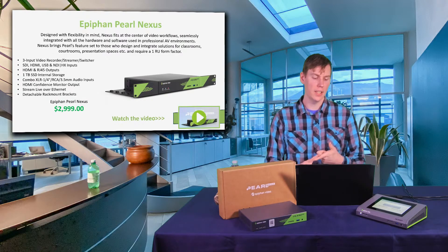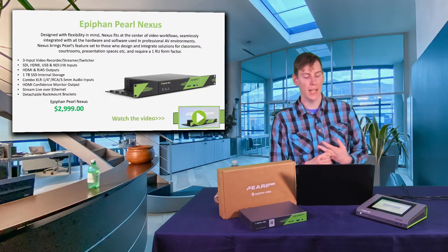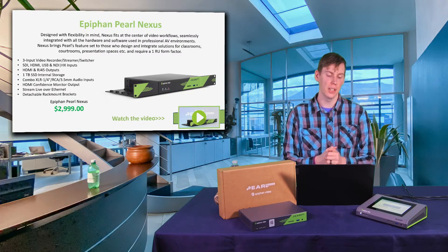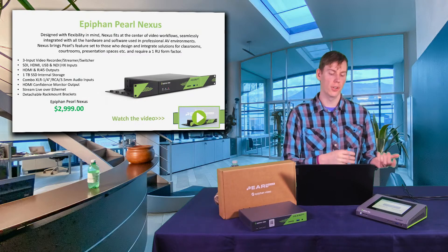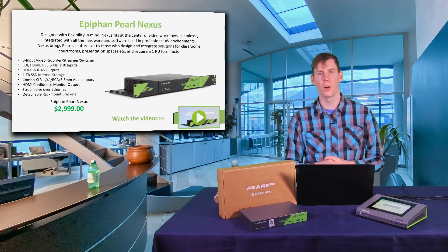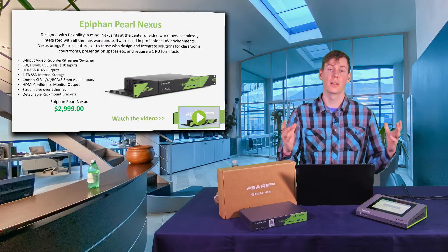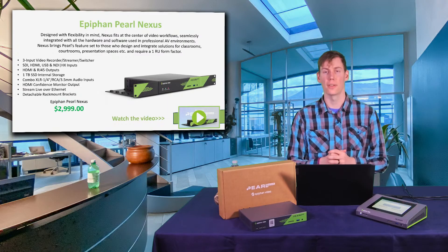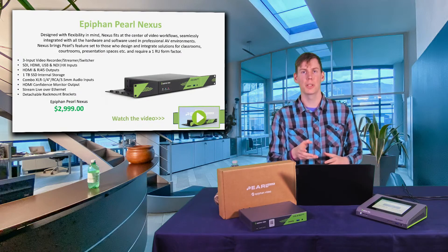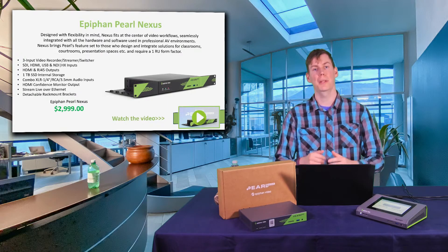You have SDI, HDMI, USB, and NDI HX inputs. You have HDMI and RJ45 outputs. That's a one terabyte SSD internal drive. For audio it has XLR, quarter inch, RCA, and 3.5 millimeter audio inputs. The great thing about these systems is that they can be controlled from the cloud with Epiphan Edge. Epiphan also produced a product spotlight video, so let's play that.